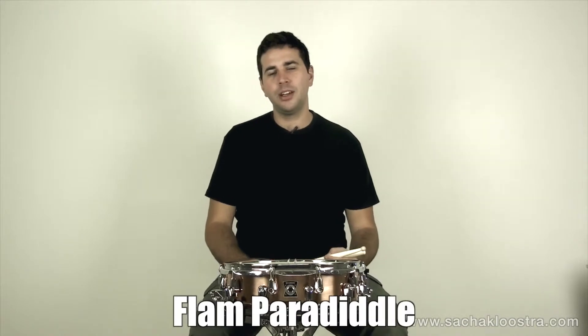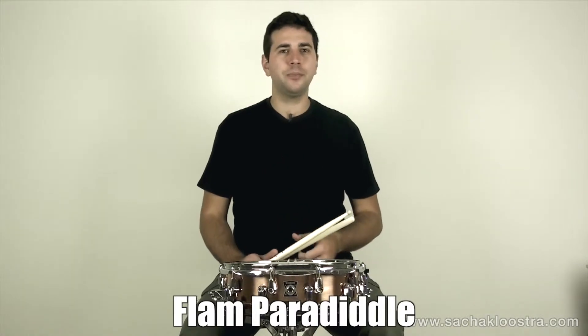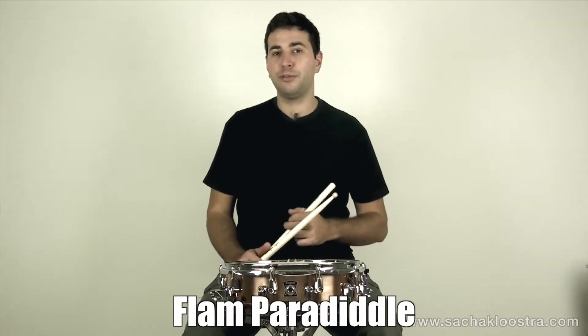In this lesson I'd like to show you the flam paradiddle drum rudiment. The flam paradiddle is simply a single paradiddle where the first note is not only an accent but also a flam.